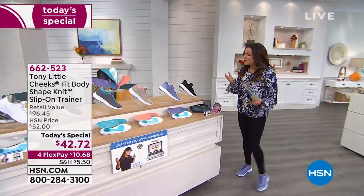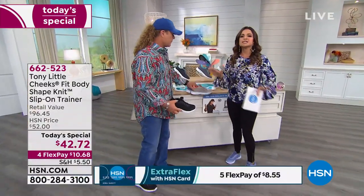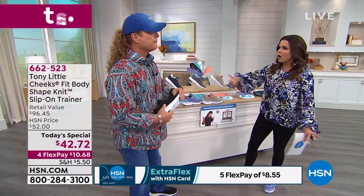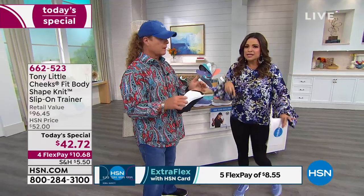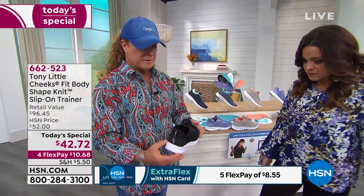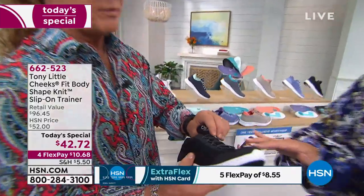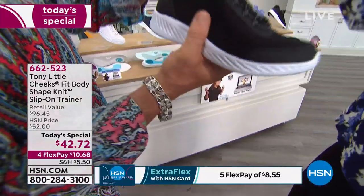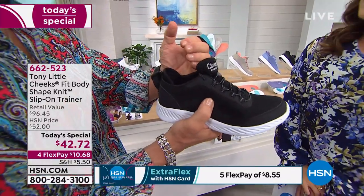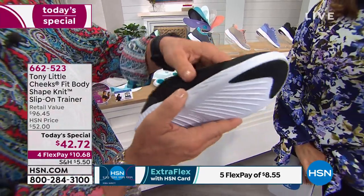Tony Little joins us on set. These shoes do everything — walking, working out, running — but these are different because now we have a slip-on version. It's not just that it's a slip-on; I love the knits, it's unbelievable. You have the heel sleeve which is comfortable around the back and helps give you a better ankle fit. This is our new shape knit — a more breathable design with a wide toe box. The bottom is where the technology is.